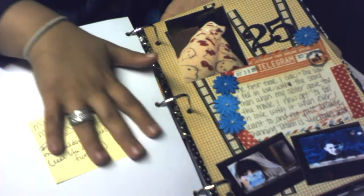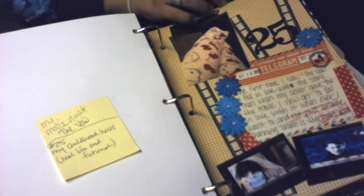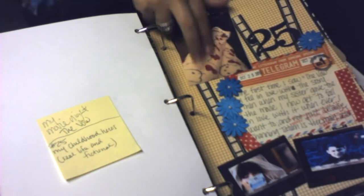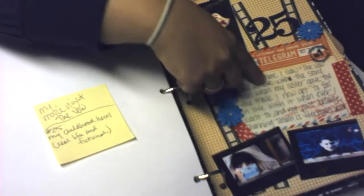Day 25 is just talking about one of my new favorite movies called The Vow. I have a picture of me laying on the couch in my Hello Kitty pajamas, a couple pictures from the movie, and some journaling.